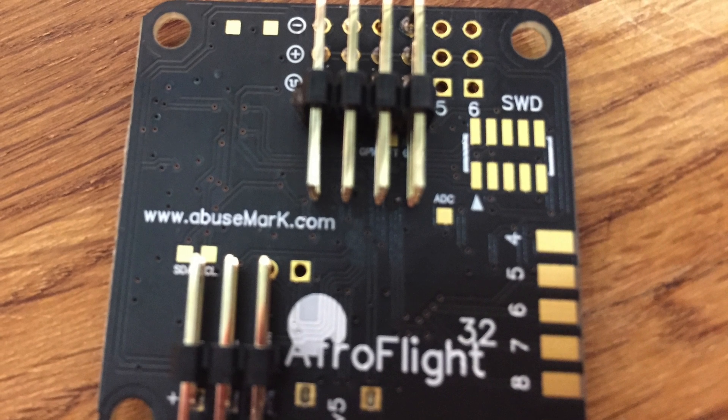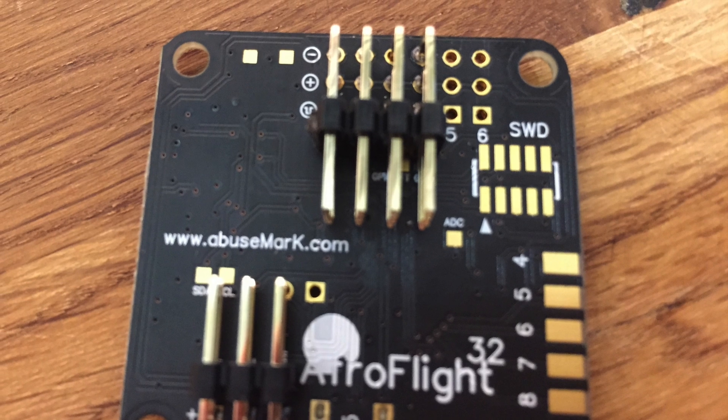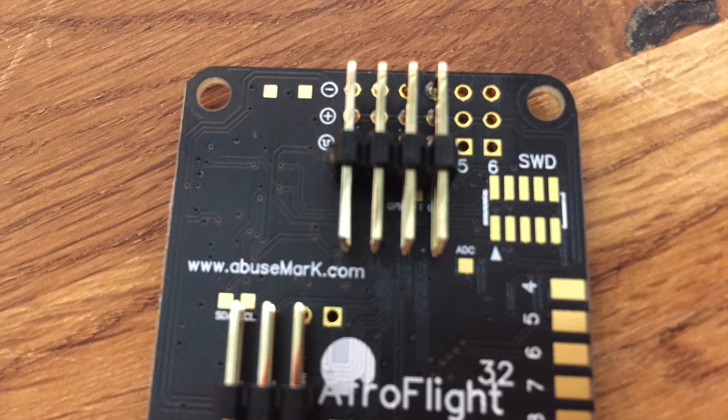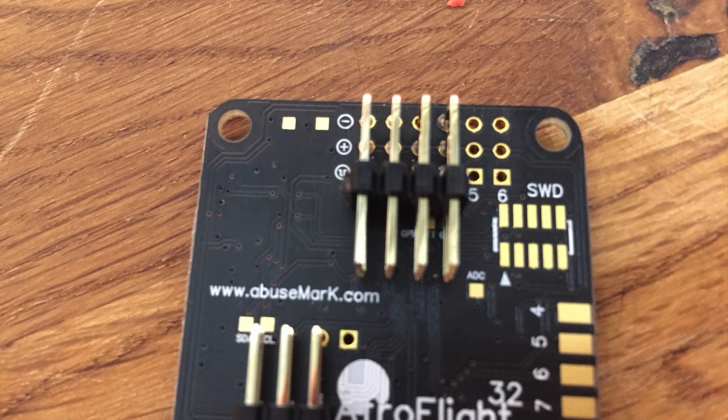For the ESC pin headers on the flight controller, I'd recommend using 90-degree pins facing inwards. This will allow for a much cleaner build in the end. You're going to want to solder 90-degree angle pins onto ports 1 through 4.